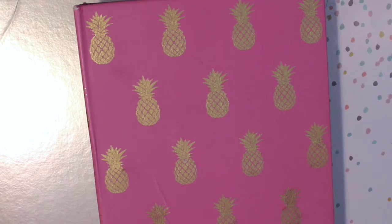Hi everyone, welcome back to my channel and welcome to part three of my sticker collection sticker storage series. Today is my last video showing my sticker collection, and in the next video I will be showing you my new sticker storage and hopefully setting it up on camera for you.